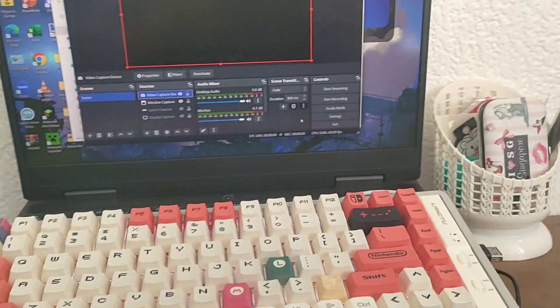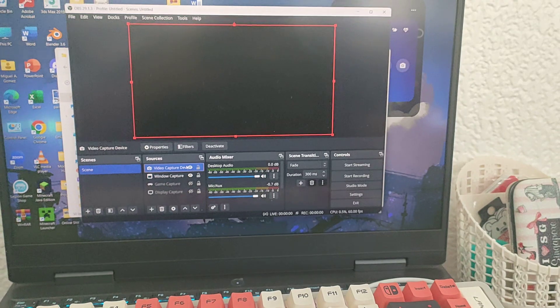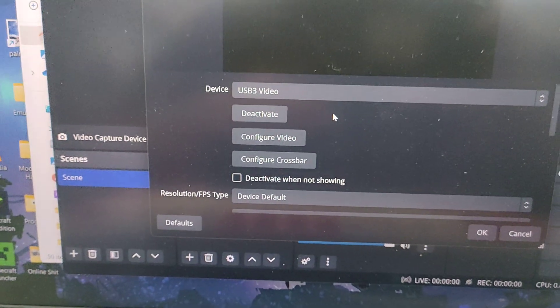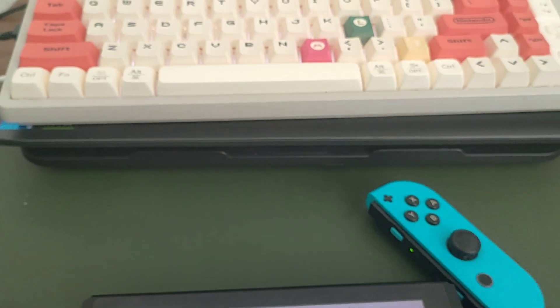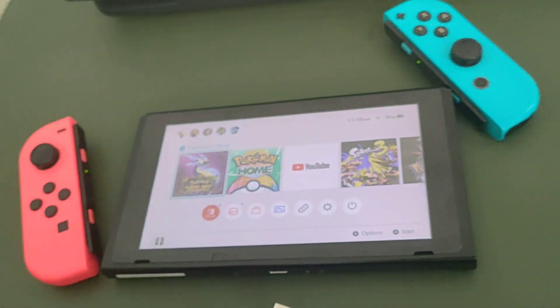I'll prove it to you. It's already been set up, and just to be clear — in case you don't believe it — I have the video capture device here and it reads as USB-C video. So that's already detected. So if I plug this into my Nintendo Switch...